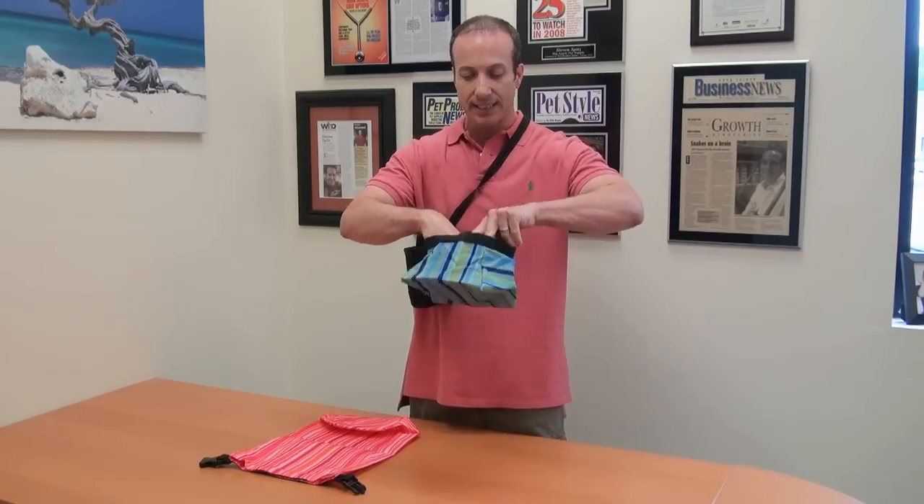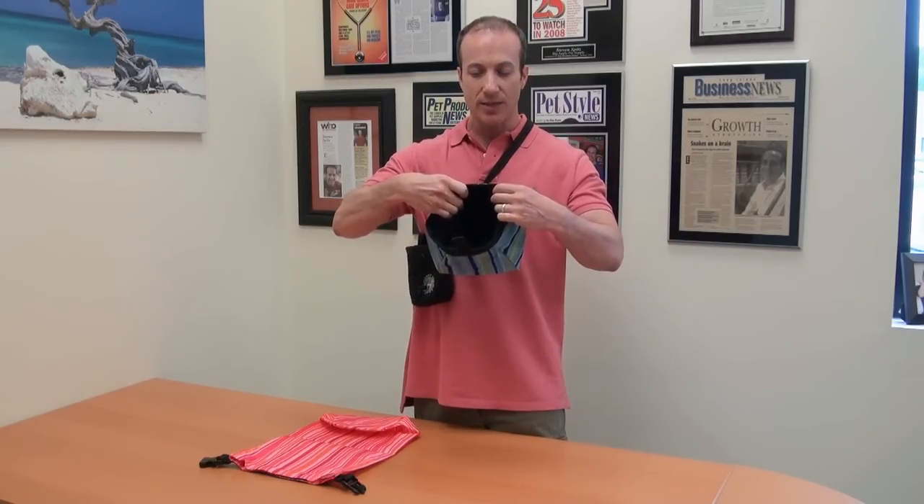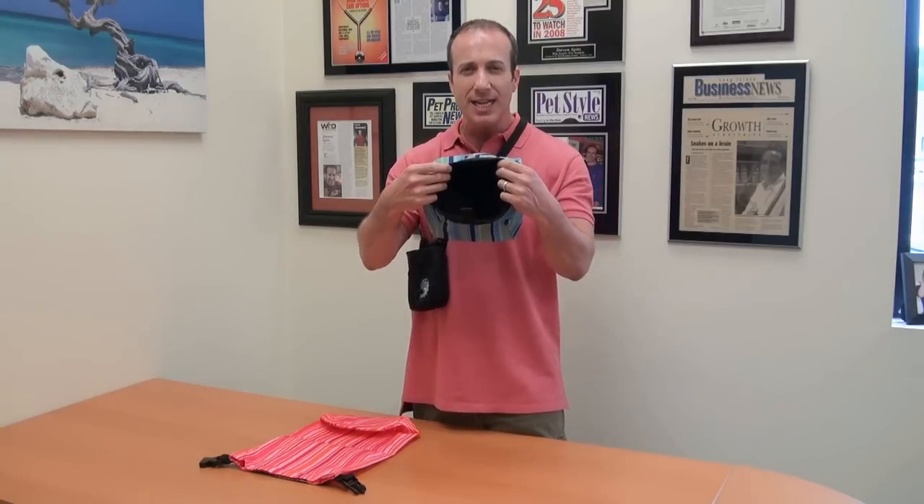These come in two different sizes, so it can hold food or water, because the insert in here is, of course, waterproof. Super easy to wash, and that goes for the entire line.